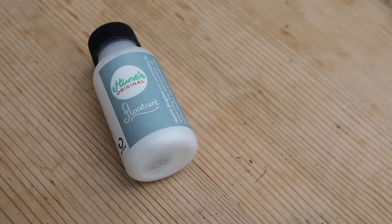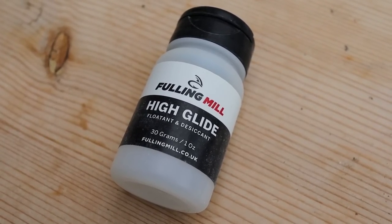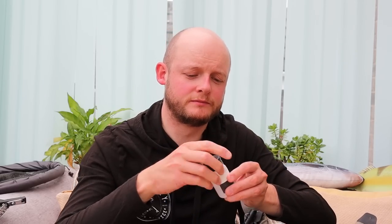A second pot of Hunts Original as a spare — I guide on a dry fly-only river so we're fishing dries all day, and they get drowned a lot, so I keep a spare. Also a slightly different floatant: Mil-High Ride. Comparing the two: Hunts comes with a brush and is very fine powder — you can work it into a specific area of the fly, like just the wing of a curved-shank emerger so the body sits just under the surface. High Ride is a bigger pot — you drop the fly in, close the pot, shake it, and it coats the whole fly. It's a slightly coarser powder, great when you really want something to sit right above the surface.